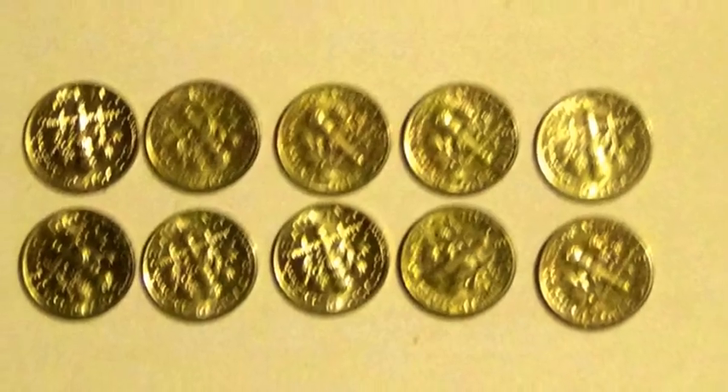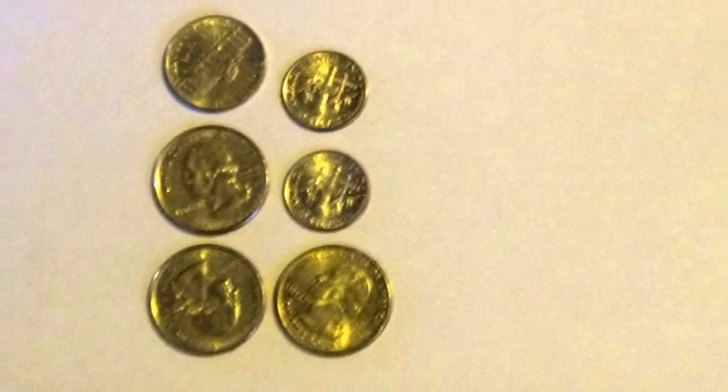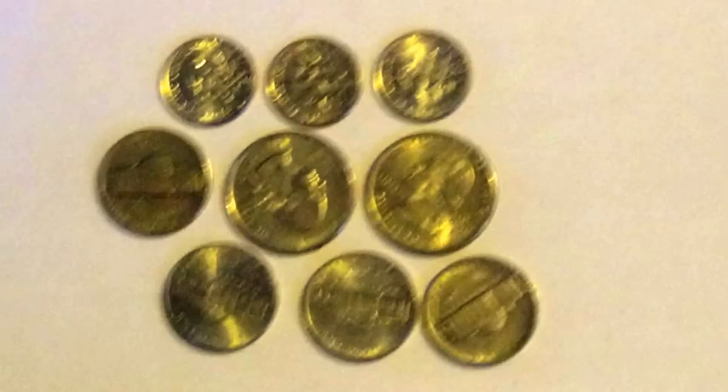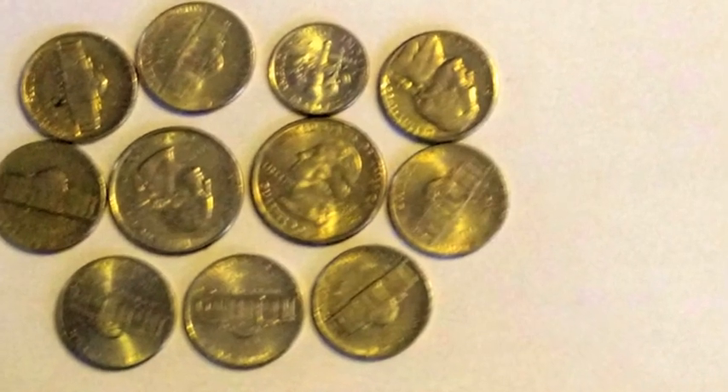4 quarters. 10 dimes. 20 nickels. 3 quarters, 2 dimes, 1 nickel. 3 quarters, 1 dime, 3 nickels. 2 quarters, 4 dimes, 2 nickels. 2 quarters, 3 dimes, 4 nickels. 2 quarters, 2 dimes, 6 nickels. 2 quarters, 1 dime, 8 nickels. 1 quarter, 7 dimes, 1 nickel.